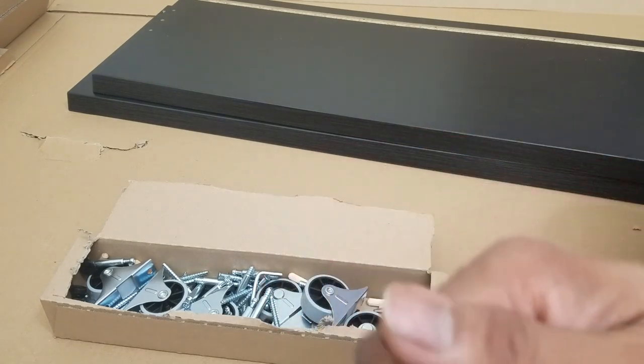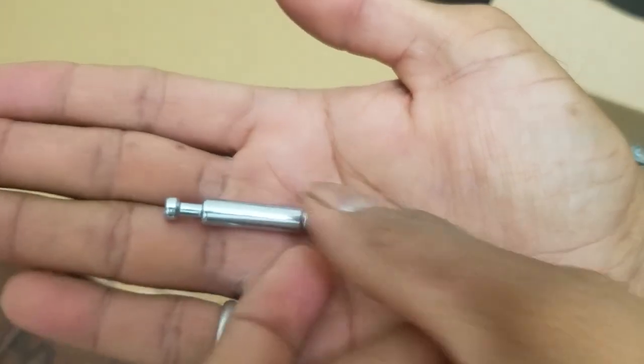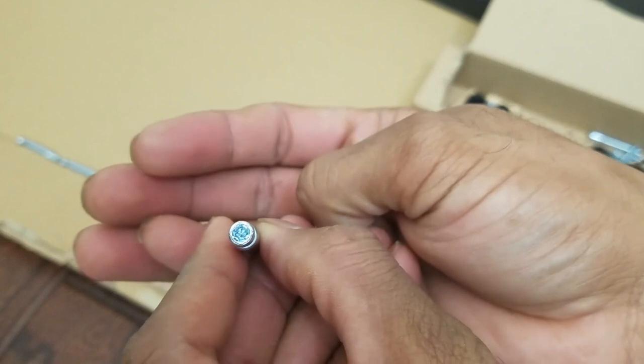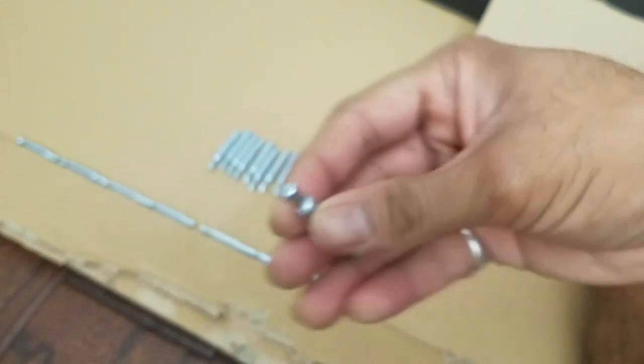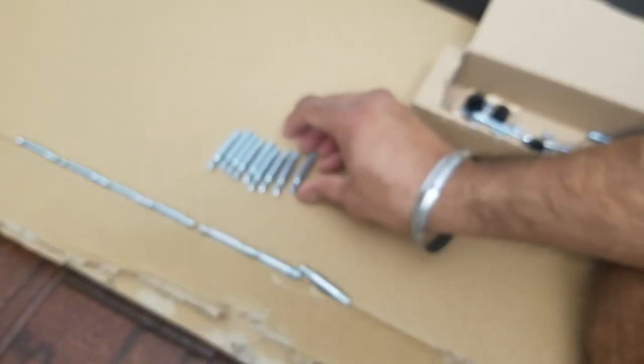You'll need a Phillips head screwdriver to drive the screws. In the box you will have 16 screws — they use a Phillips head screw on top. For the initial assembly, you will only need eight of them: two for each of the storage bins, so four per bin.